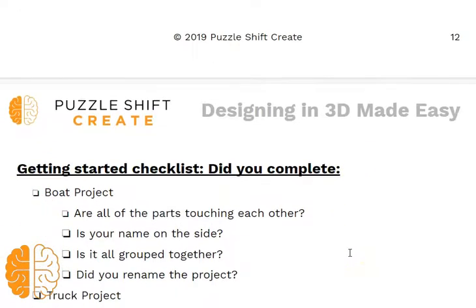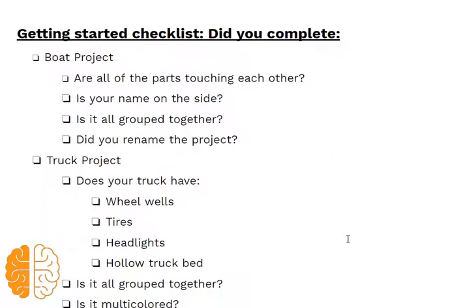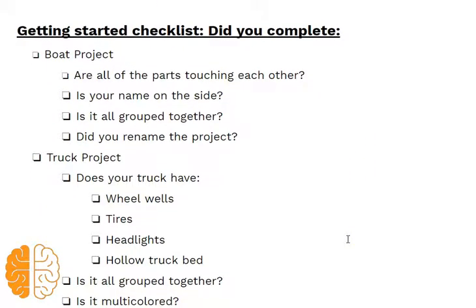Next I'm going to show you the checklist I give my students. After they've learned and tried a few projects, I have them go through this checklist to make sure they've got the specific practice they need. They have extra reminders, and they are more successful in the long run when they do this practice.